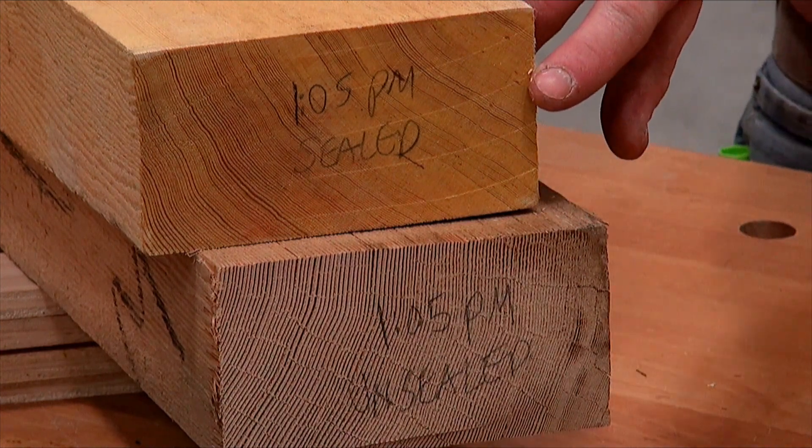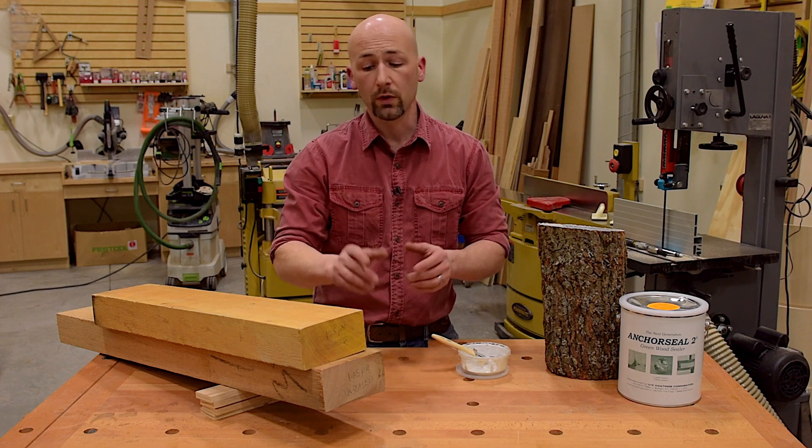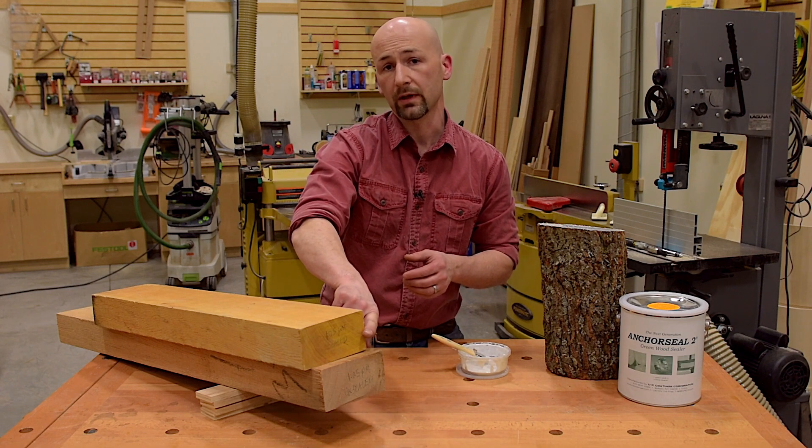By sealing it with Anchor Seal immediately after cutting, you reduce the checking by about 90%. I will warn you that it can discolor the face grain, so make sure you keep it on the end-grain.